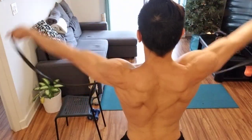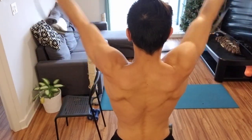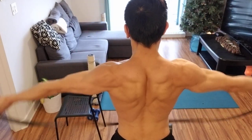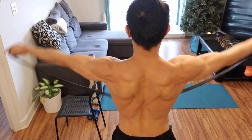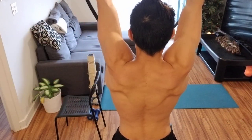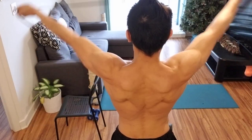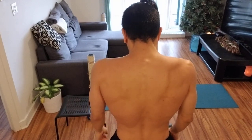Going from the top down — 15 reps. One, two, three, four, five, six, seven, eight, nine, ten, eleven, twelve, thirteen, fourteen, fifteen. Catch my breath — breathe in hard. Then I'm going to show you one last exercise.